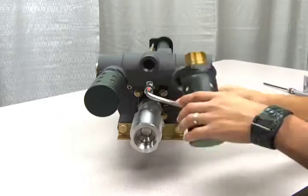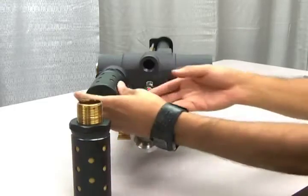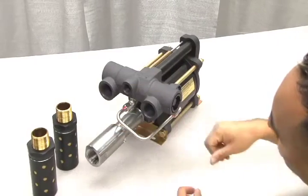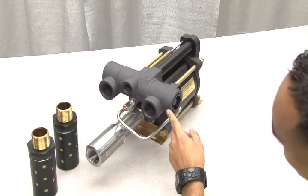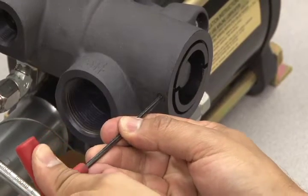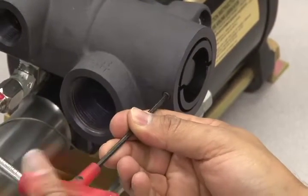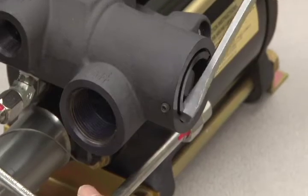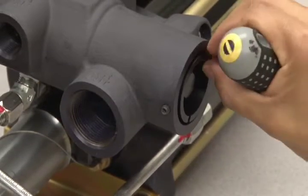First, loosen and unscrew the mufflers. To gain access to the seals inside of the cycling valve, you will need to disassemble the cycling valve by loosening the set pin located here on the side. Then, with a long screwdriver, turn the ring nut counterclockwise and remove it.